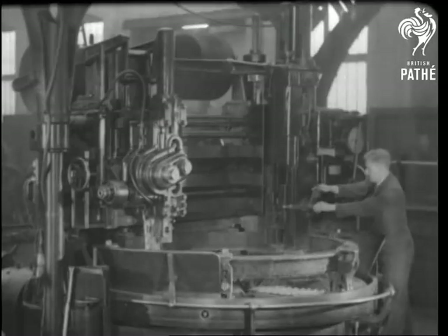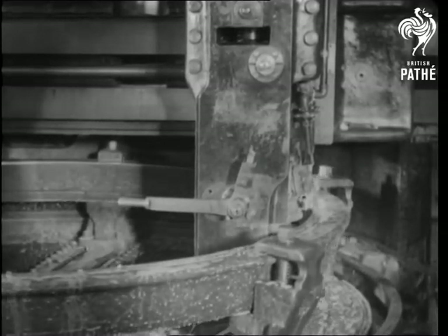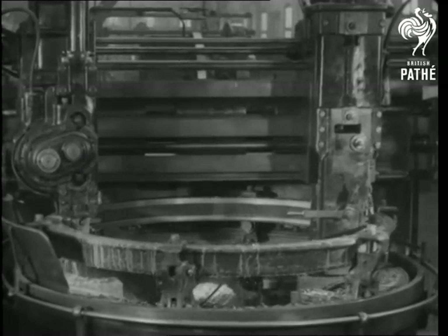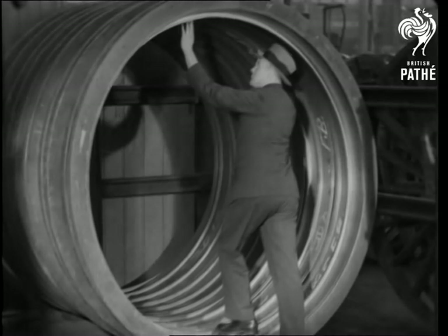Making the tyre is certainly no job for the faint-hearted. It's slightly smaller than the wheel, and after being heated is allowed to shrink, so as to grip it tightly. The grooves inside the tyre make contact with the rim, even closer than the proverbial Scot.